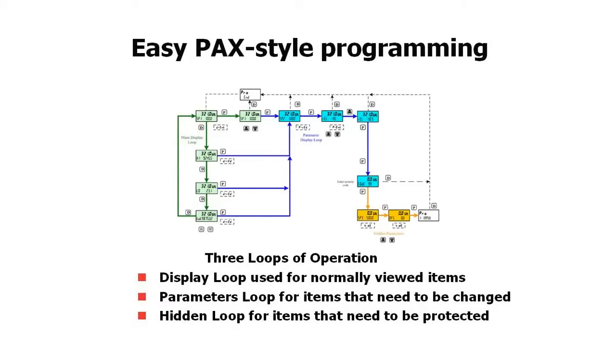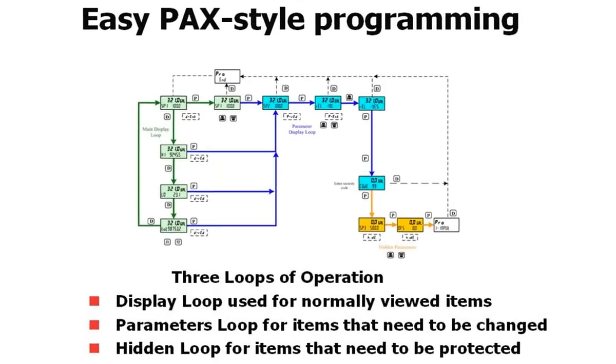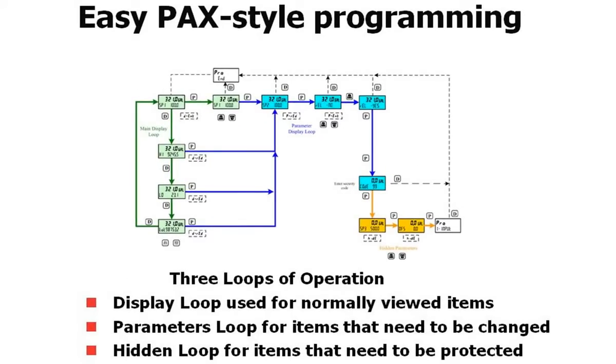The PAX 2A is a PAX. Therefore, if you're using the front panel keys, it programs like a PAX. And there are three programming loops that lend a lot of flexibility in how you set up the meter.